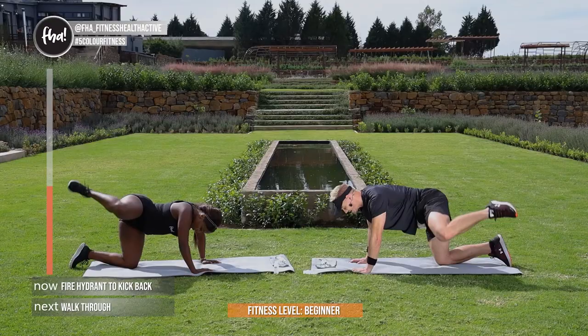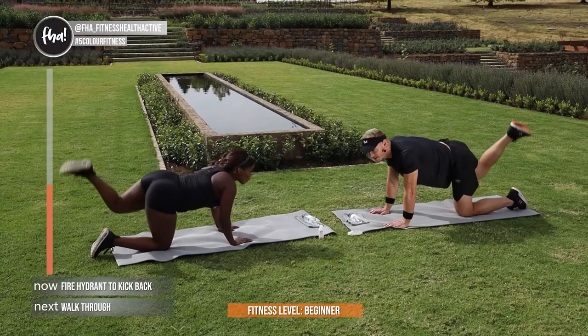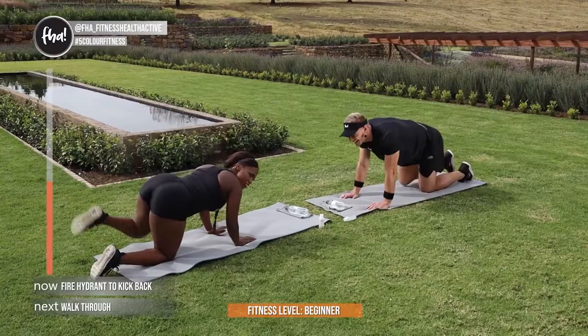Let's go, chain sides. You guys are doing absolutely fantastic. Now quickly take a snap and share it with us with the hashtag 5ColorFitness. Listen — if there's no selfie, it didn't happen. If there's no post-workout session, it did not happen. In 3, and 2, and 1.